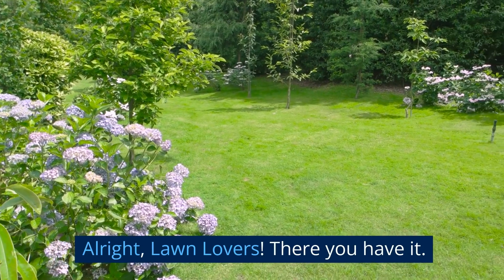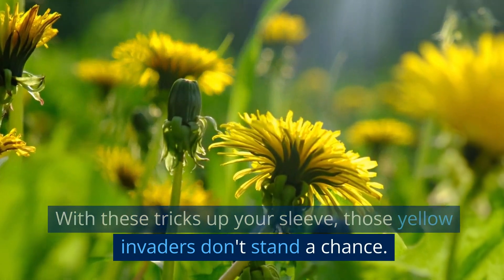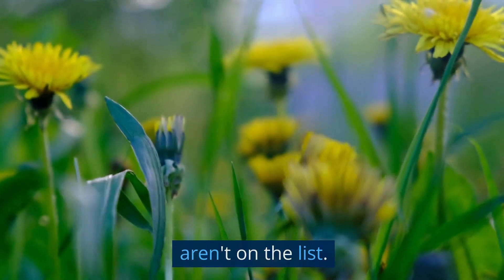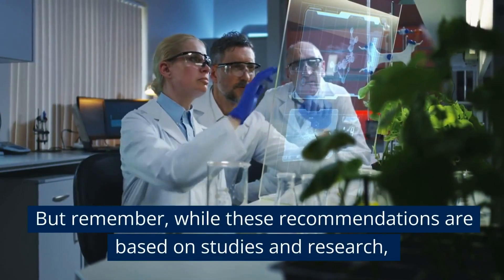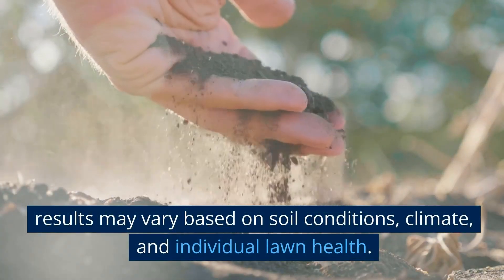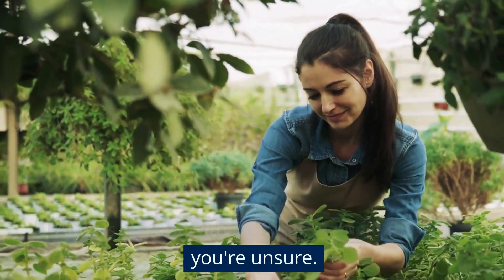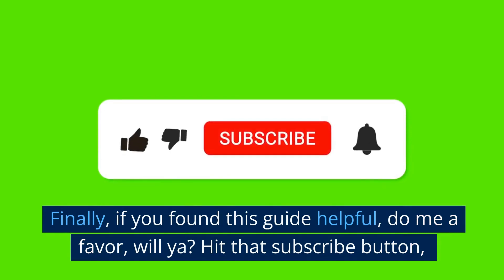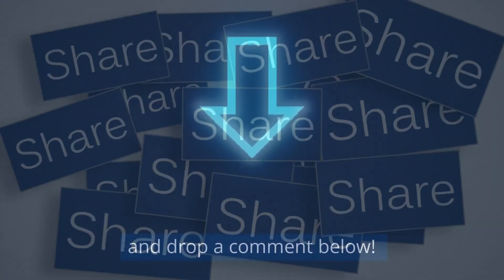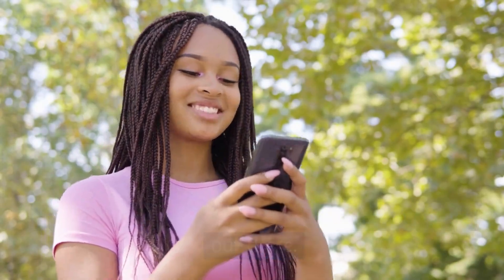Alright, lawn lovers, there you have it. With these tricks up your sleeve, those yellow invaders don't stand a chance. Think of your garden as a VIP party, and dandelions just aren't on the list. But remember, while these recommendations are based on studies and research, results may vary based on soil conditions, climate, and individual lawn health. Always consult with local gardening experts if you're unsure. Finally, if you found this guide helpful, do me a favor — hit that subscribe button, share the video, and drop a comment below. It's always lovely to hear from fellow lawn lovers out there. Keep those gardens lush and green.